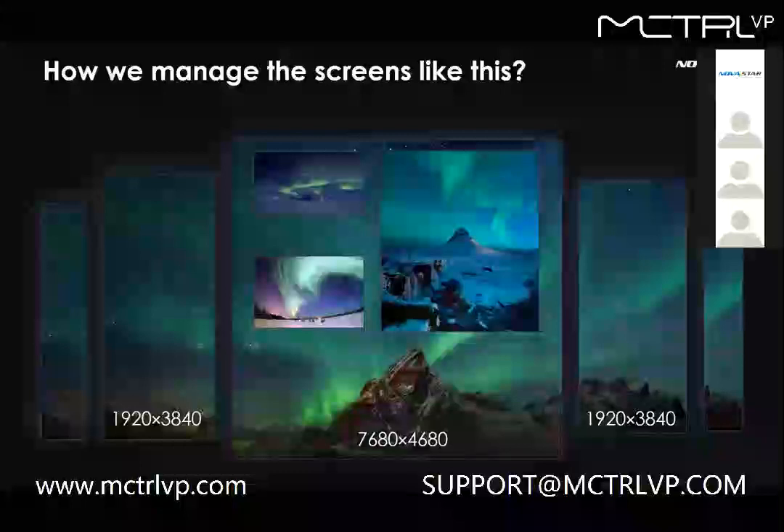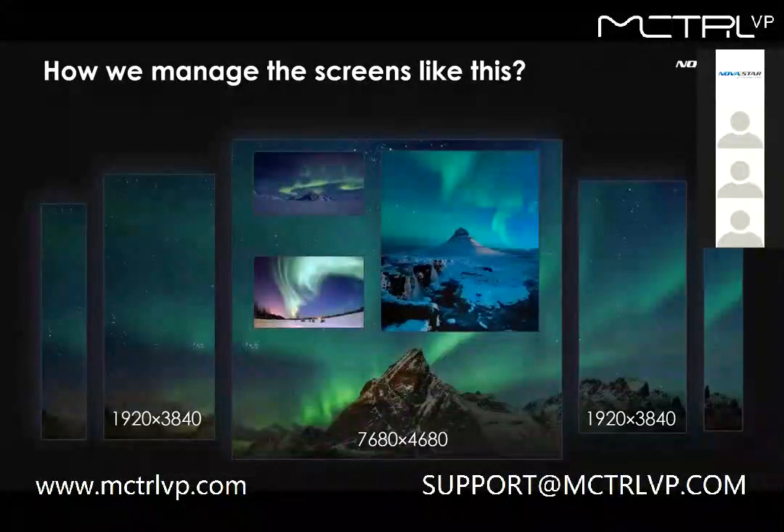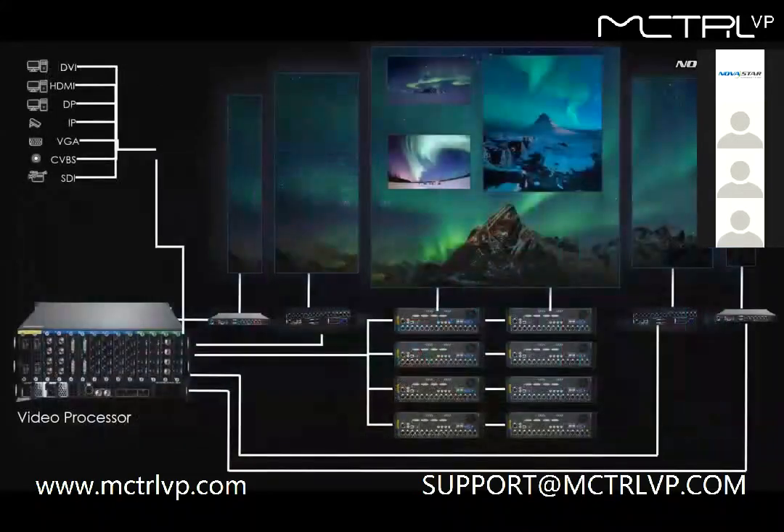For an 8K LED display in the middle and some smaller ones on both sides, here is the solution. Even if we use the most popular 4K all-in-one controllers, the system structure will require 12 pieces of 4K controllers to drive the wall, including backup, and a big video processor up front.